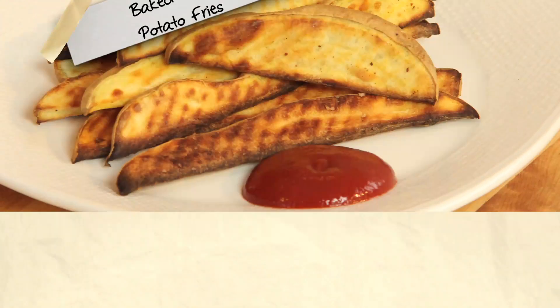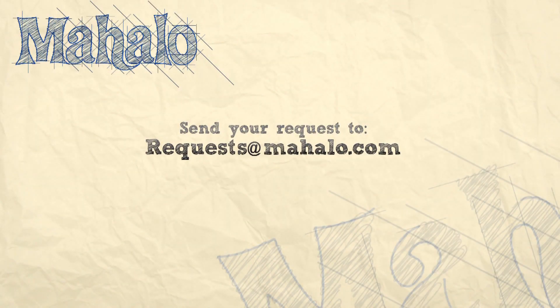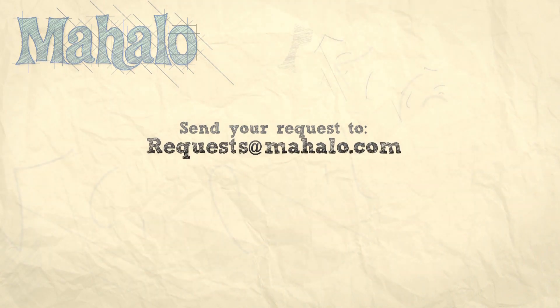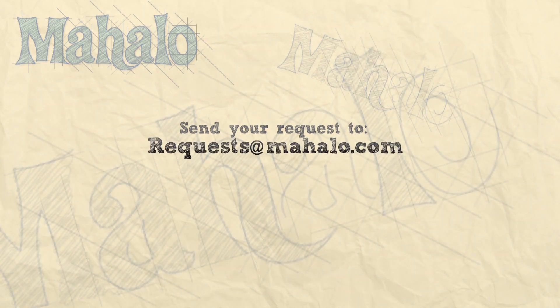Thanks for watching today, everyone. And make sure to subscribe to our website to watch plenty of other fantastic videos. And if you have any email requests, you can email requests at mahalo.com, and we'll be sure to answer any questions and queries you might have.